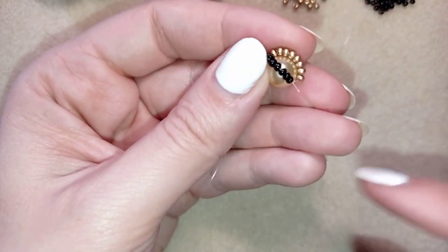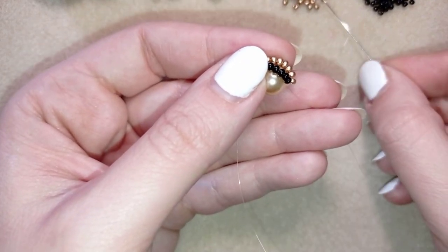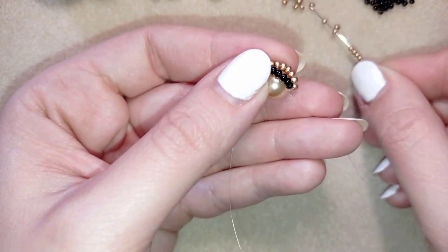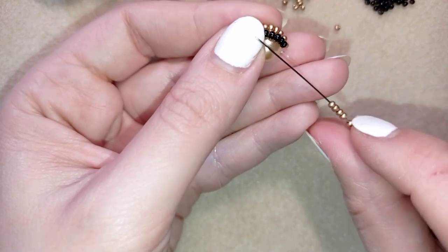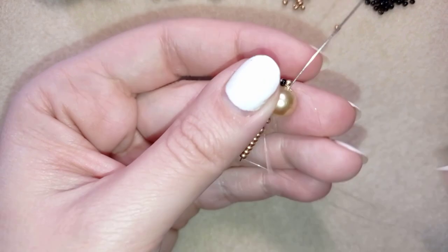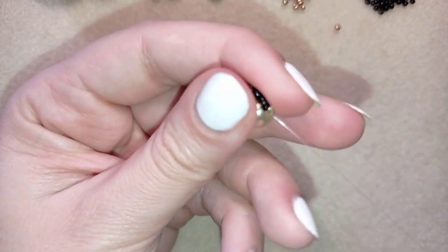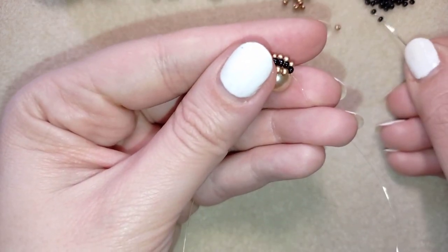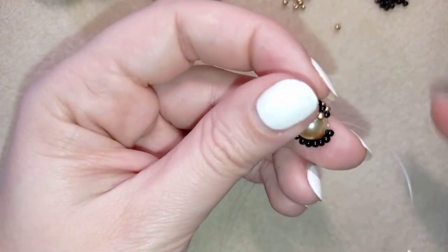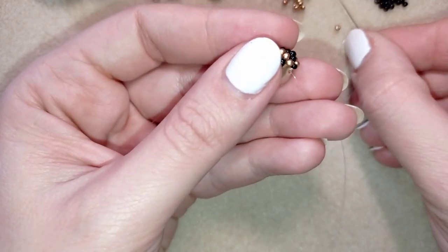Now I'm exiting here and I'm alternating the colors. I have golden, then black, and now it's time for golden again. I have eight here and I'm going back in circle through this pearl. Then black — and I will continue this four more times, two goldens and two blacks alternated.